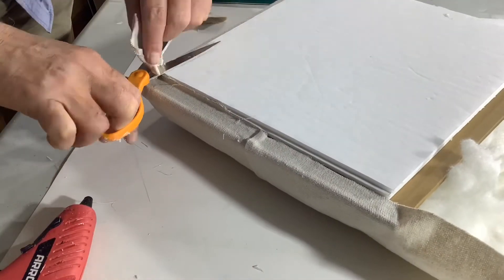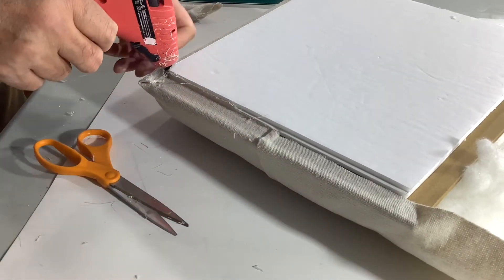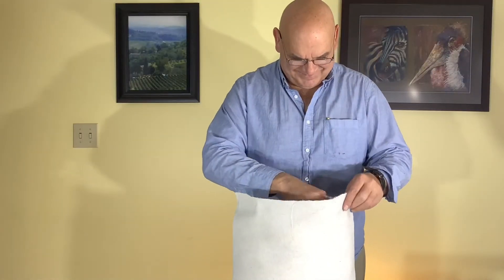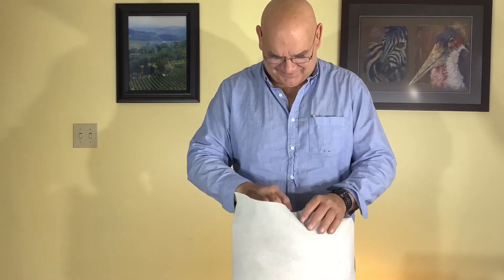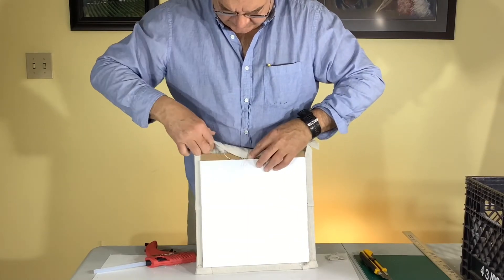Then just trim off the excess and put a little bit of glue down there to finish it up nice. Before we finish the other side, we're going to plump this up with some more cotton batten to get it nice and full and comfortable — just like a good turkey, you can't have too much stuffing.